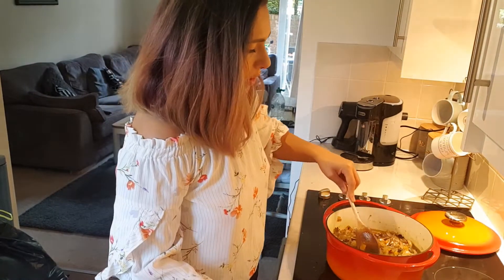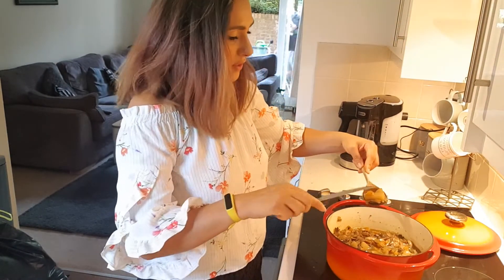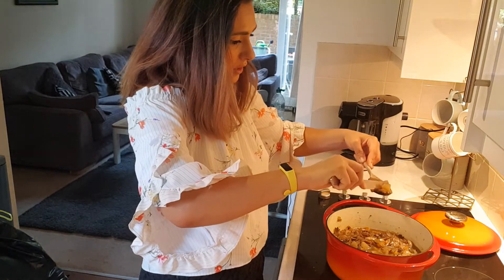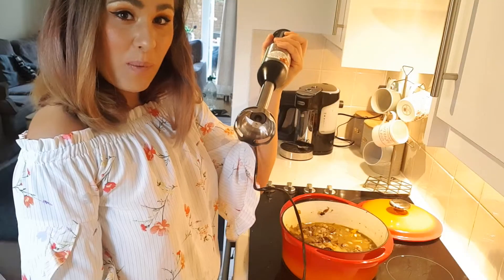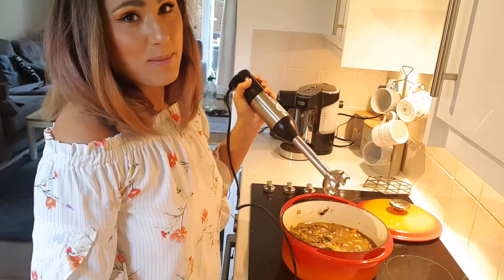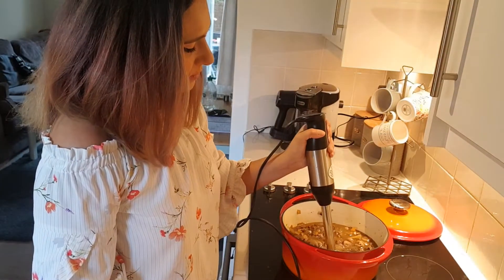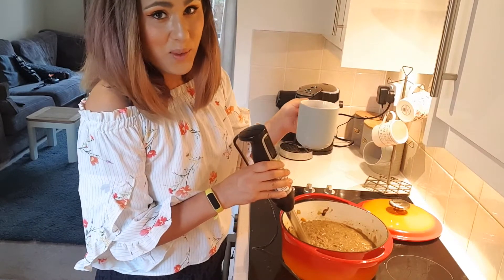Half an hour has passed. We're going to see if our potatoes are soft enough. Take a spoon, get a potato on it, and a knife. If your knife goes straight through the potato, then it's time to get blitzing. Got my trusty hand blender. We're going to blend this until it's completely smooth. If you think that your soup is too thick, you can always add some more water.